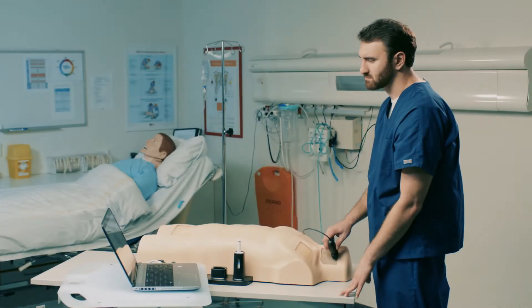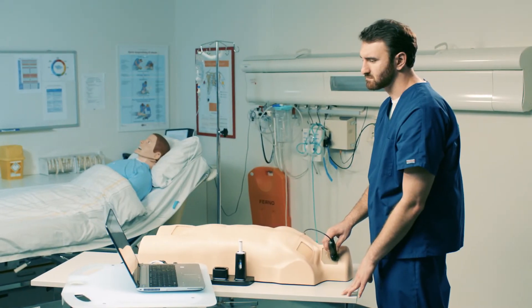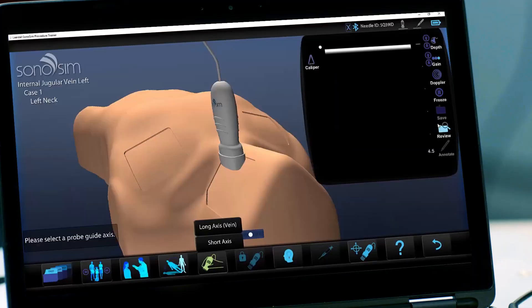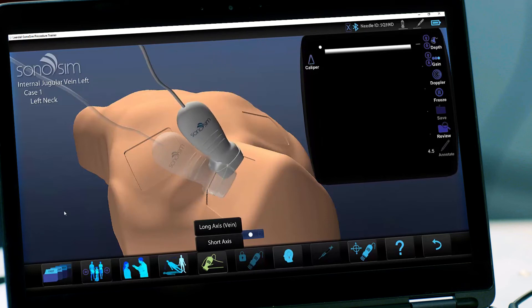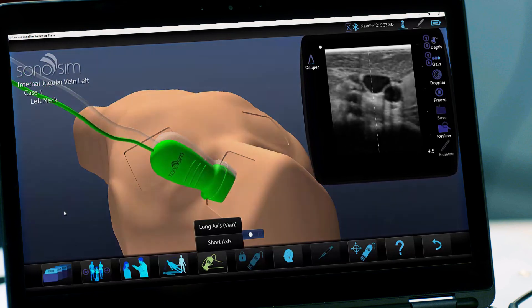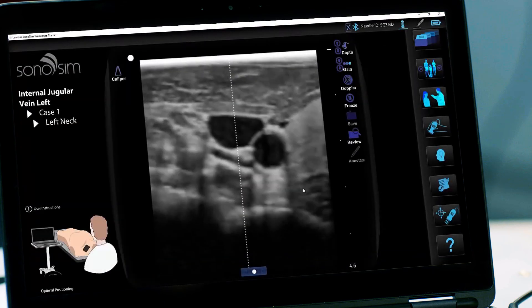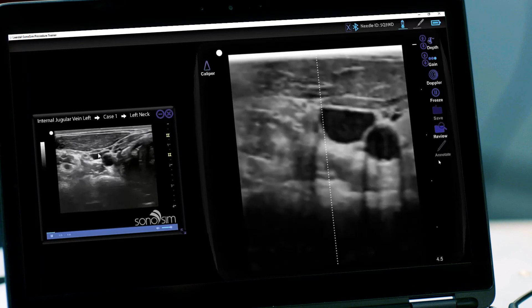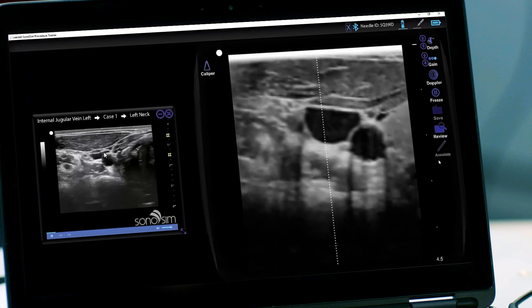If you need help orienting your probe over the target vessel, you can access the Probe Guide screen by selecting the Probe Guide button and selecting either the Long or Short Access Expert Probe Guide. A virtual torso will show you how to position your probe to obtain the optimal view of the region of interest. You can also select the Findings button to review a narrated version of the ultrasound scan. The video points out important structures and features from the scan.